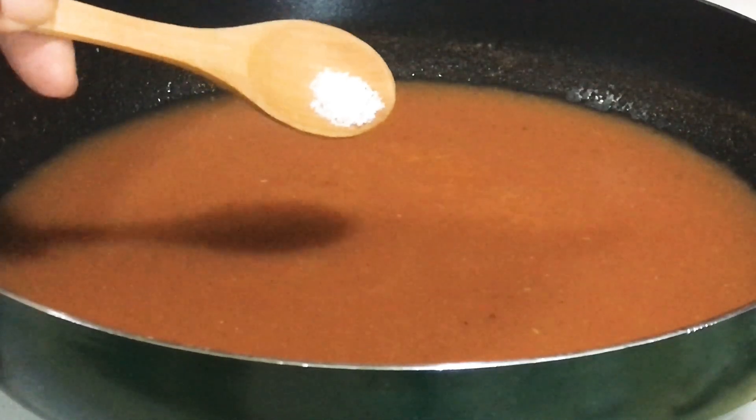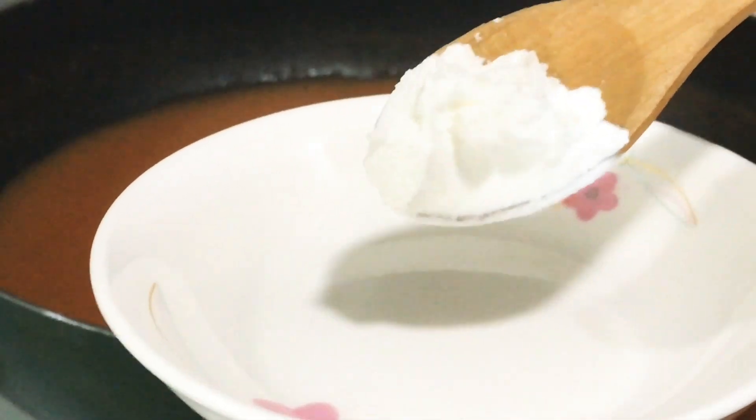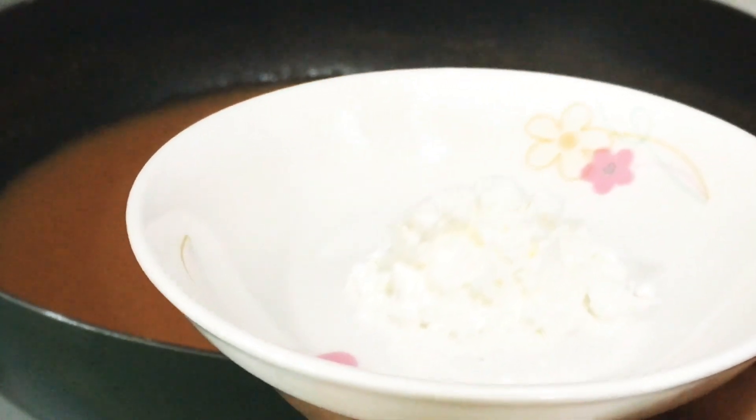Add in a pinch of salt, some sugar, and corn flour mixed together with water to make the tomato soup thicker.